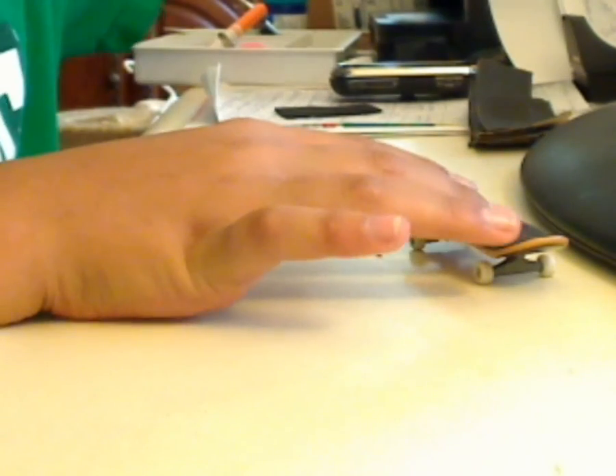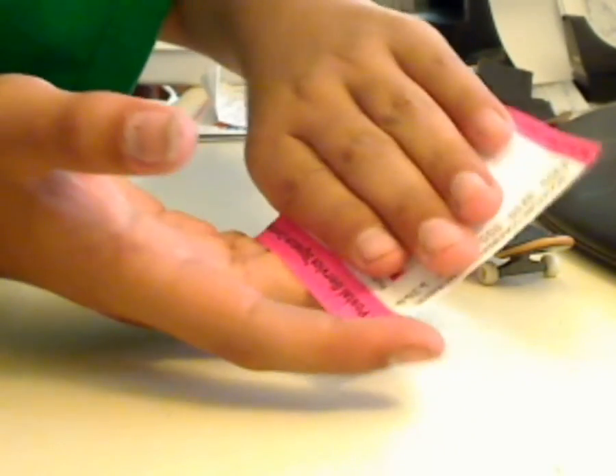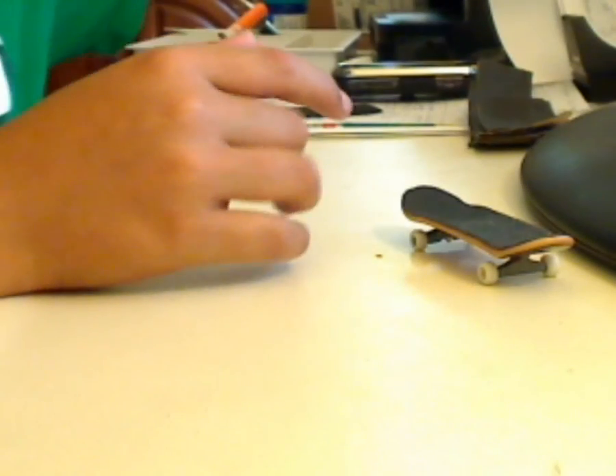Everything you buy from me is going to have three bucks extra for shipping and handling, because it's a bubble mailer and then you've got to weigh it and stamp it. I'm always going to include the confirmation slips so that way I know you actually got it.